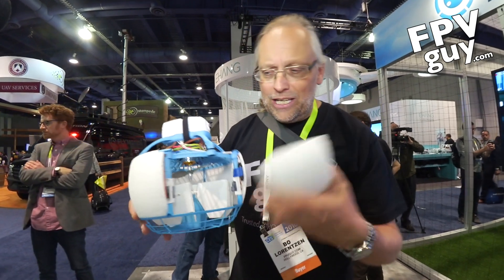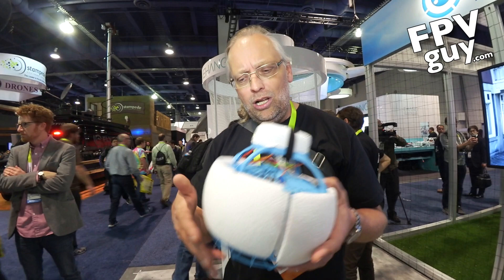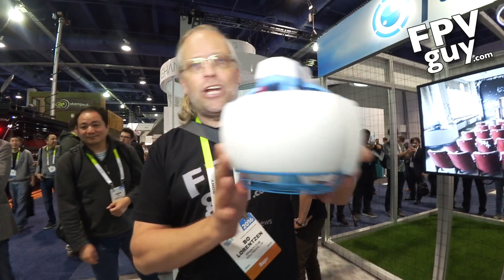But with all of this foam, the beautiful part about this is it all comes together and you can fly it into a wall, you can catch it, you can hit it into people, and nobody's going to get hurt. You can push it around, you can play ball with it — it's just going to float in the air.